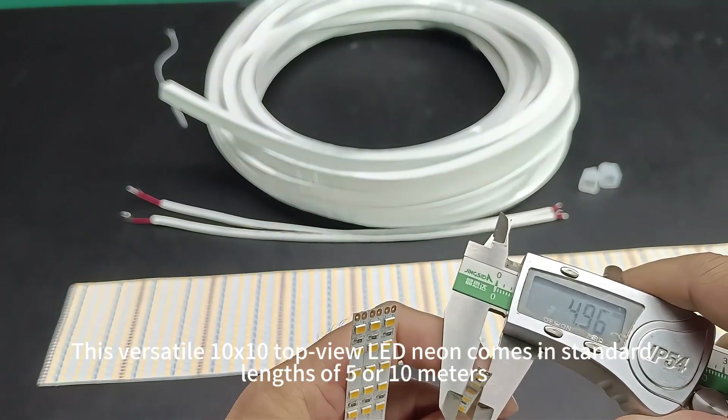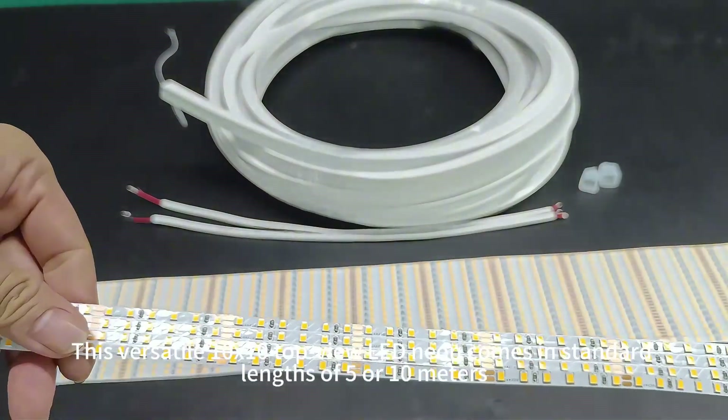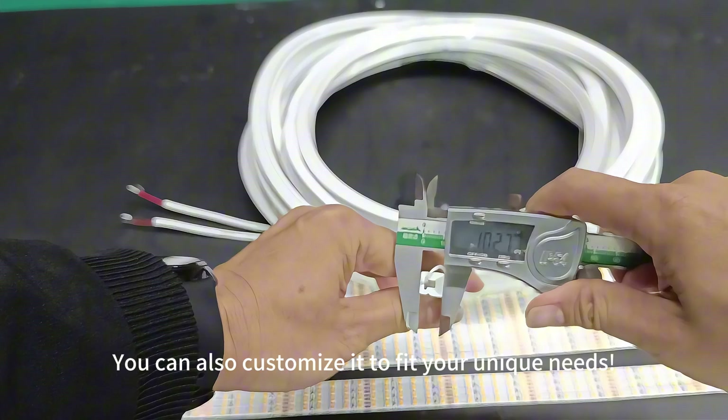This versatile 10x10 top view LED neon comes in standard lengths of 5 or 10 meters, but you can also customize it to fit your unique needs.